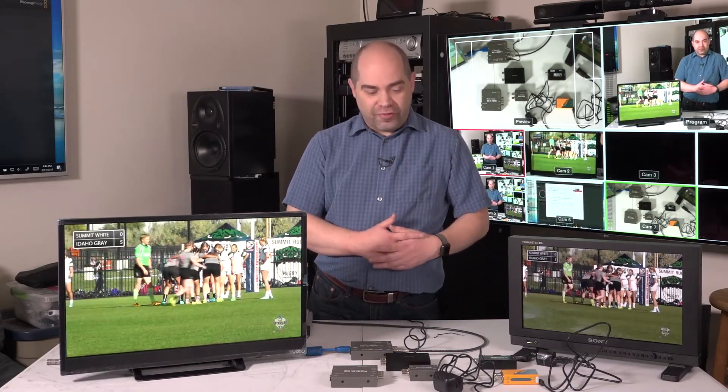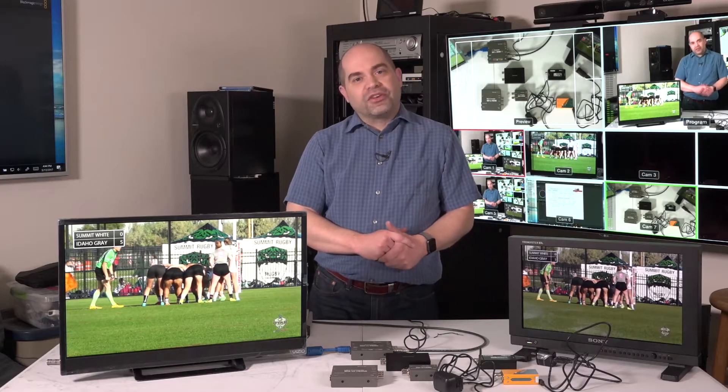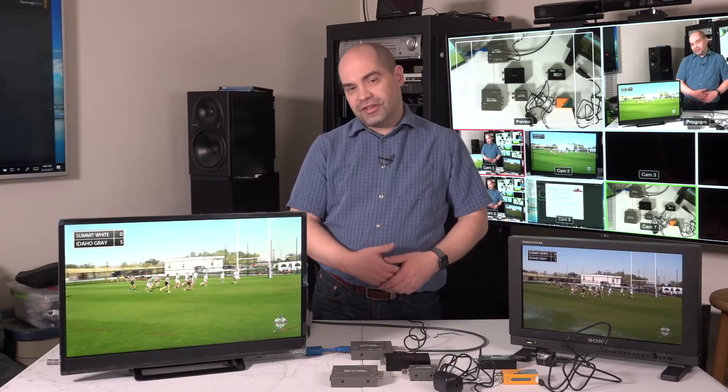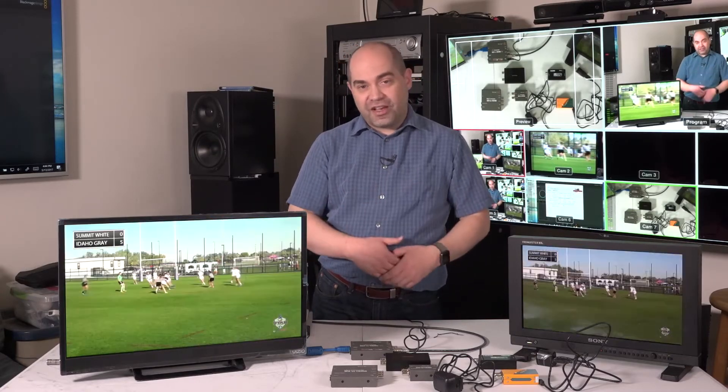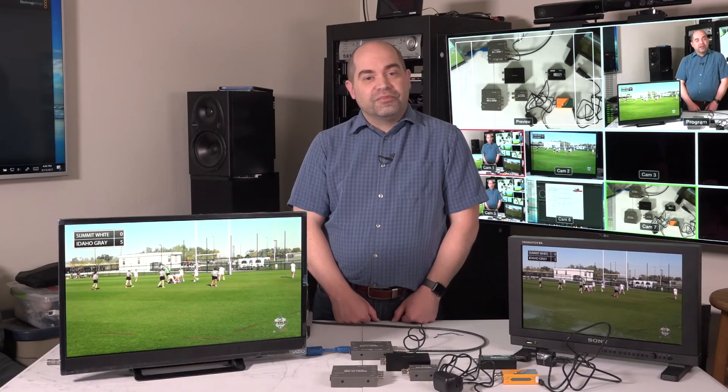If you decide to purchase any of these, I'd really appreciate it if you do it through the links down below in the description — that gives me a few pennies on the dollar to help fund these videos. I purchase all this stuff out of my own pocket; the manufacturers are not sending this to me to own or as a loaner for review. If you have any questions, be sure to leave them in the comments below — I do try to answer questions as quickly as possible. Also, be sure to like and subscribe so you can be notified of other videos. I hope you enjoy these videos and have a great day!